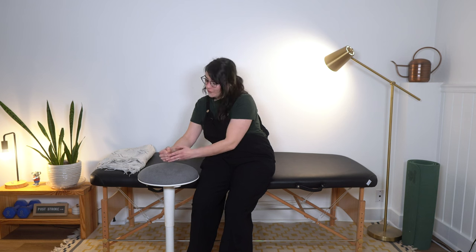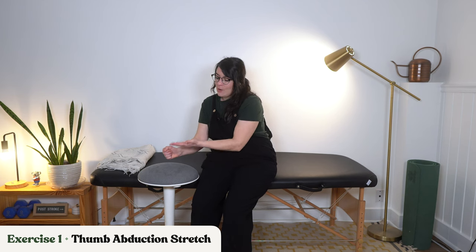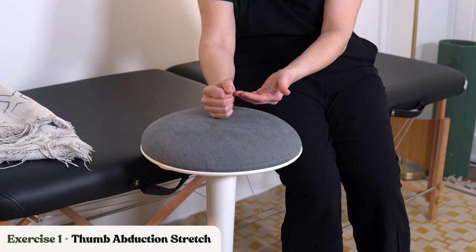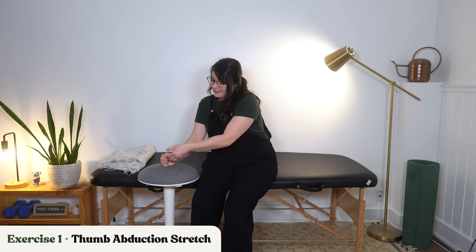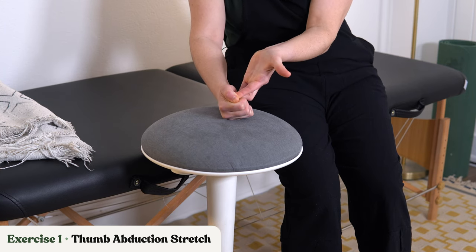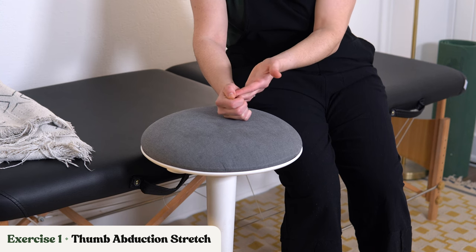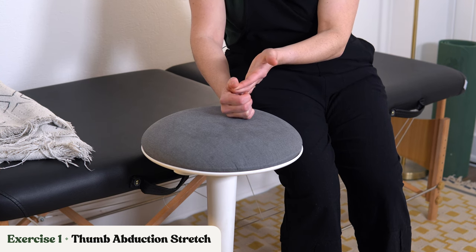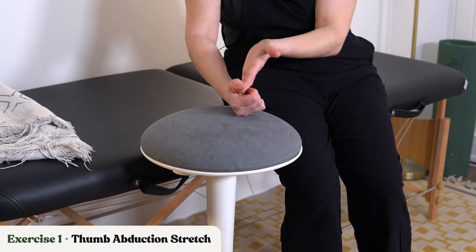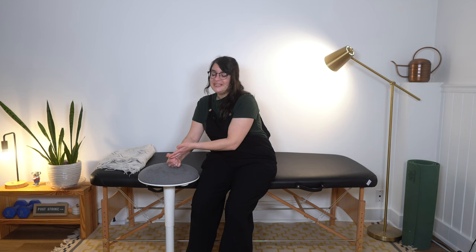Let's move into our first exercise, which is a thumb abduction stretch. This is where we're going to try to get that thumb out and away from a clenched fist and those curled fingers. You're going to try to use your unaffected hand — or if someone's helping you, they'll use their hand — to get up and under that curled thumb. You want to make sure that you're supporting each of those joints, and then gently pull that thumb away from the rest of the fingers and just hold there. Not all joints need to be completely straight, and that's fine. Everyone's going to be at a very different place.